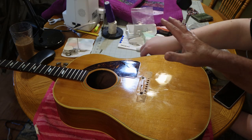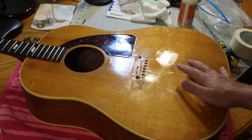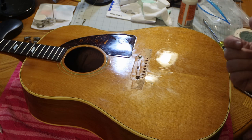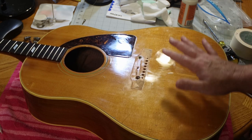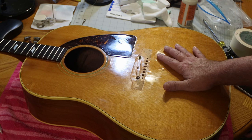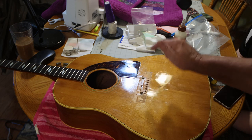Even with the bridge lifted, the strings were still very low — it wasn't hard to play. What we've got to concentrate on right now is scraping off this finish. I'm not going to have you guys watch the whole scraping process, but I wanted to bring you along for the ride while we get this guitar prepared, re-glued, and the bridge back on. Next time you see us, we'll have the finish scraped off and be ready to move the bridge back.